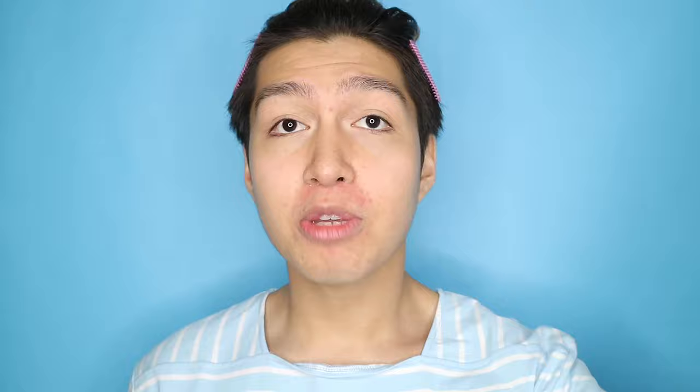After applying the primer, we are going to move on to applying our foundation. I'm just going to use this L'Oreal Pro Matte Infallible. Sa video na to, magdadalawang layer ako ng foundation — we want to make our face as flawless as possible. Si Ken guys, wala siyang veins, pimples, acne marks, freckles. In short, hindi siya tao.